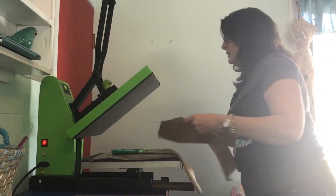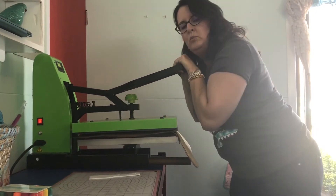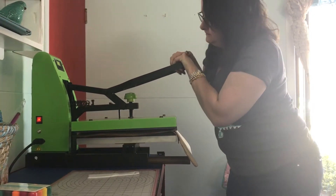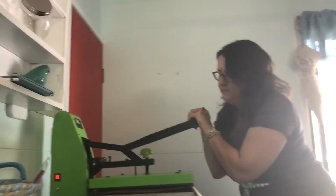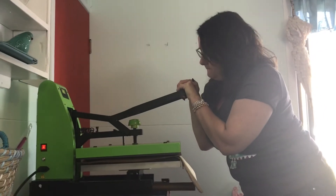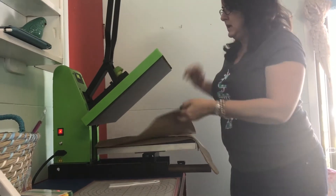We'll press the name on. This might lock down because I've added that extra sheet in, but just pretend to count. Use as much pressure as you possibly can. Let's see how that worked.